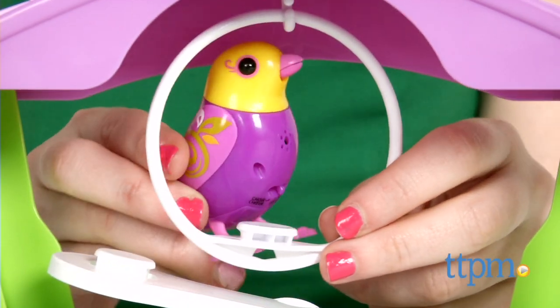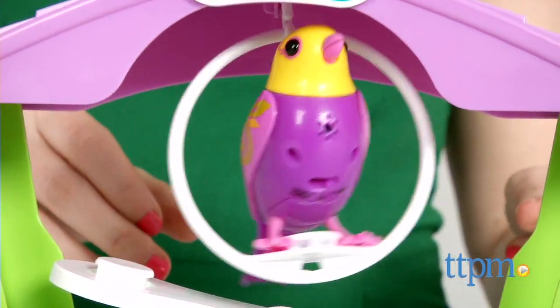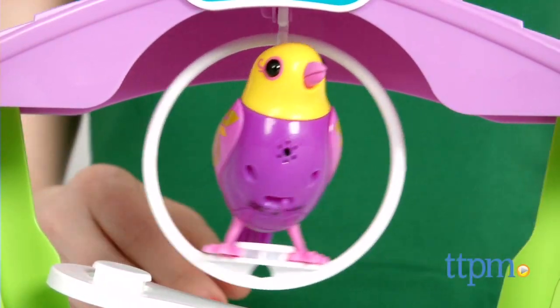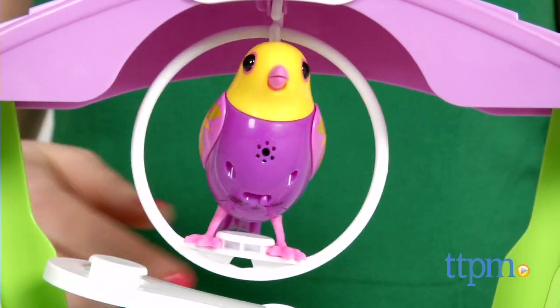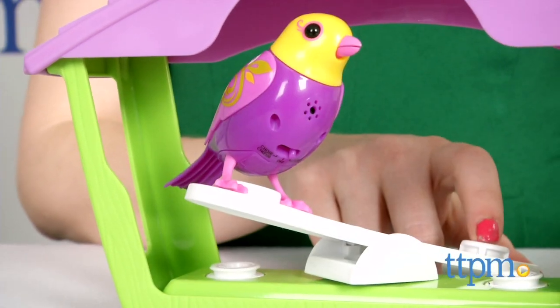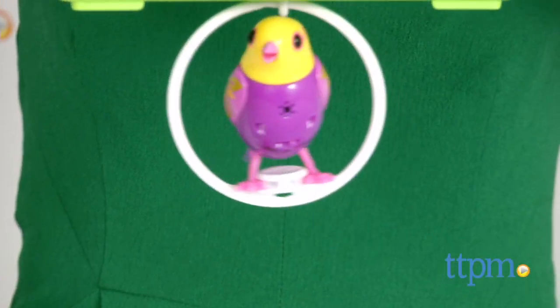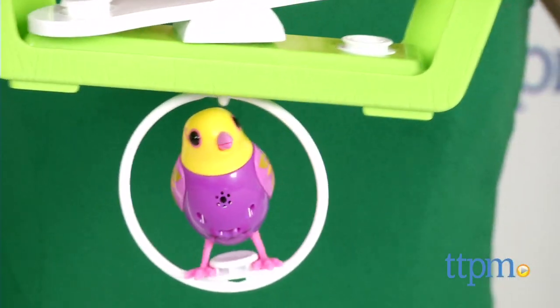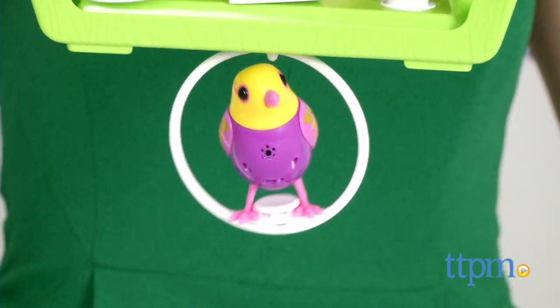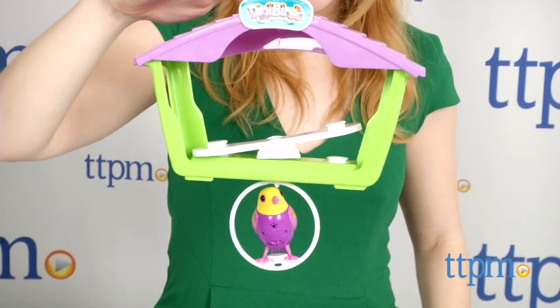The included playset further expands the play and replicates the lifelike experience of owning a pet bird. As a former bird owner myself, making sure your little chickadee has plenty of features in their birdhouse to keep them entertained is half the fun. This set features a seesaw with room for a second bird and a movable swing — position it inside the birdhouse or hang it below. The DigiBird's feet hold on firmly in place on both of the playset's features.